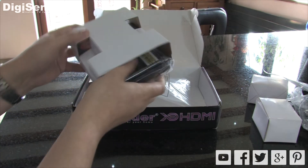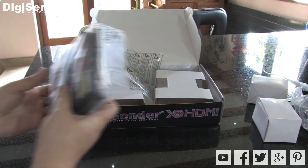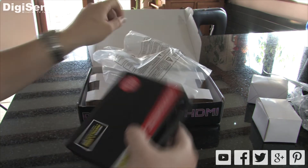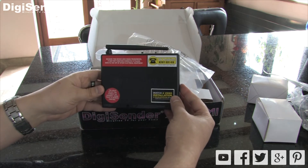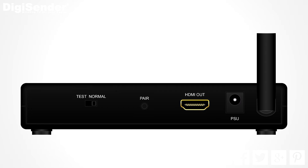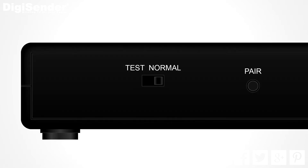Now let's look at the receiver unit. This is the device that gets your satellite signal from the transmitter and outputs it to a second TV. Again let's take a look at the back panel. First up is the mode switch. This is used for switching the DigiSender between test mode and normal mode. In test mode it will display information about signal quality.